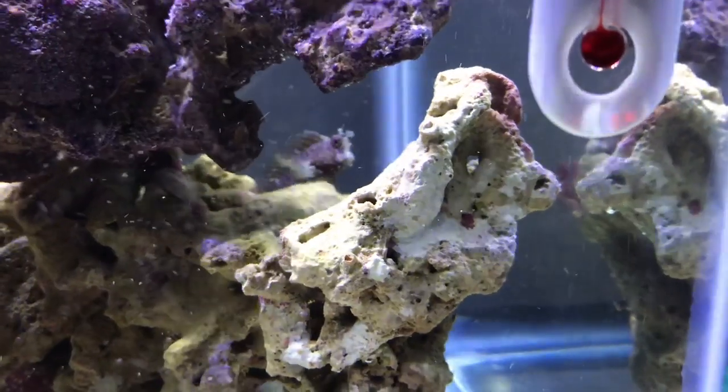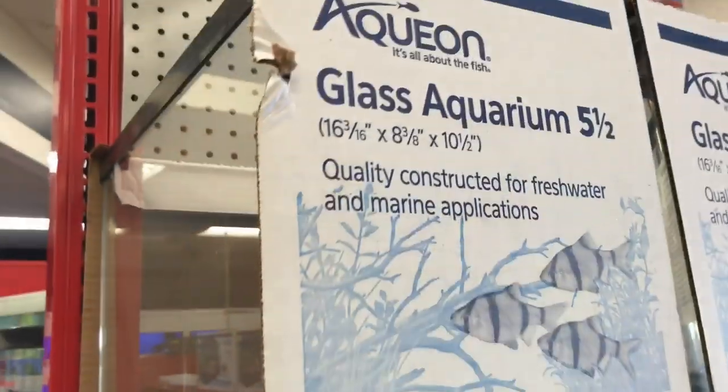There's the starry blenny, guys, look at that guy! Hey guys, I got to go to the LFS for some medication, so let's pick up a couple of awesome new saltwater critters and get the medicine we need.